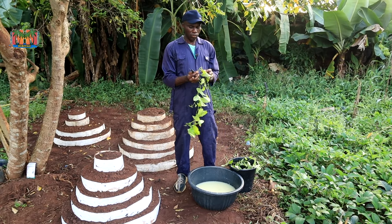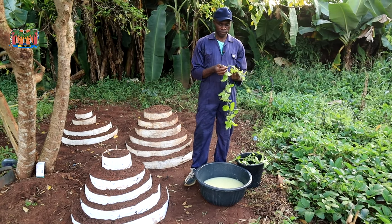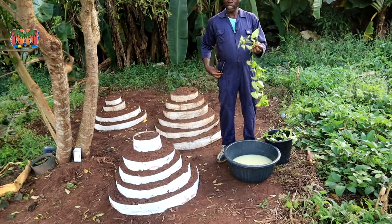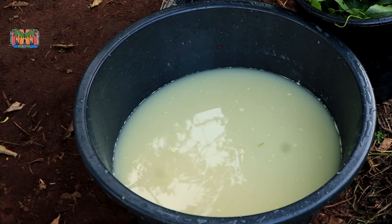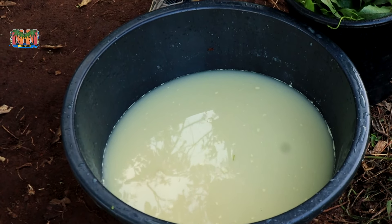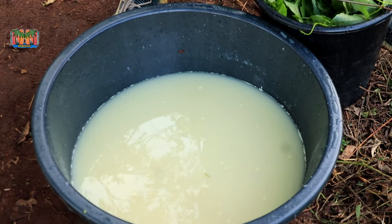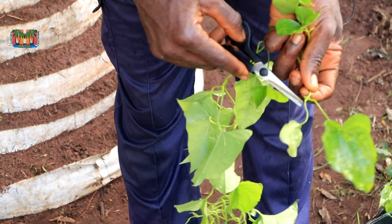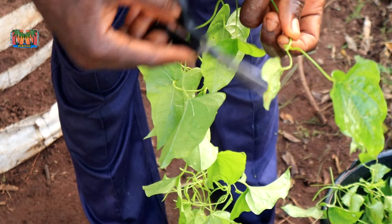We have harvested the vines and we want to start cutting. Cutting into single nodes means just where these two leaves are coming out from — that's the only thing you need. First, we are going to cut and put them inside water containing some chemicals: an anti-fungicide and an insecticide. You can use any cypermethrin-based insecticide, and for the anti-fungi I normally use mancozeb — that's what I was taught by the experts. A single node means just taking about 1 cm on each side of the node.